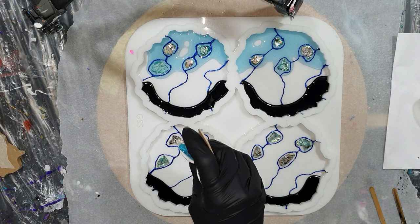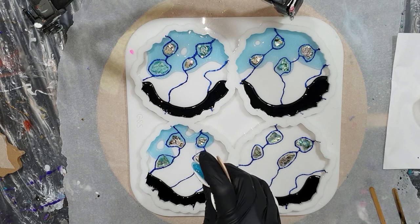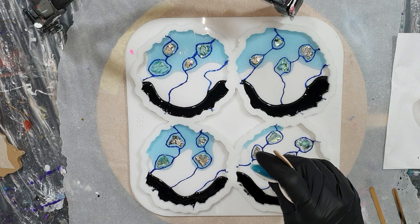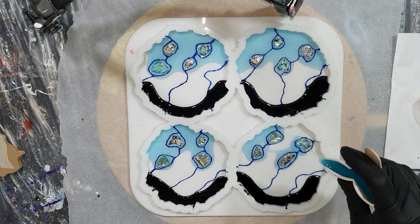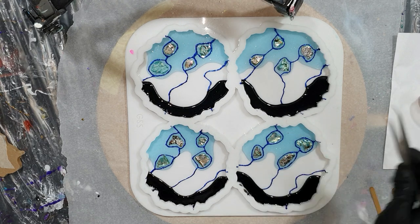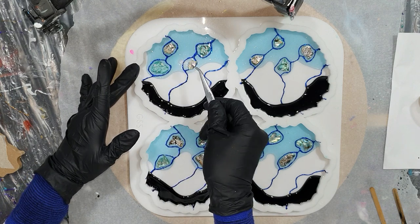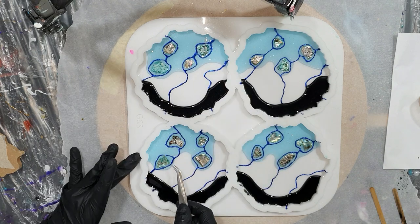I need to be careful pouring these two colors because I don't want them to blend into each other — otherwise the transparent effect will be gone, since the transparent color sits on top of the abalone shells. Now I'm lifting the abalone shells because otherwise you get air bubbles underneath them, and that's not what I want, so I lift them and place them back into the resin.